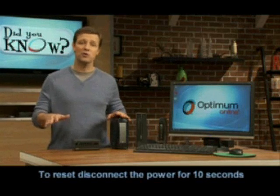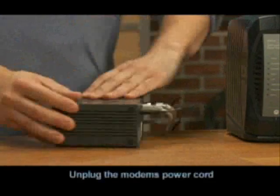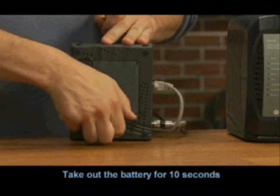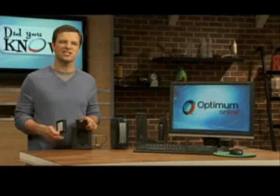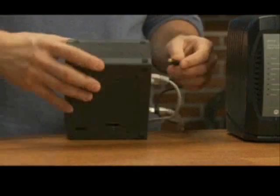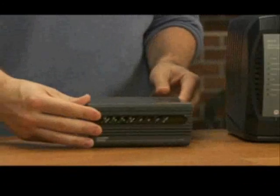All you need to do to reset your modem is disconnect the power for about 10 seconds and then reconnect it. If you have a modem with the optional battery backup, unplug the modem's power cord and then just take out the battery for 10 seconds — one, two, three, four, five, six, seven, eight, nine, ten — put it back in, close it up, and plug it back in.